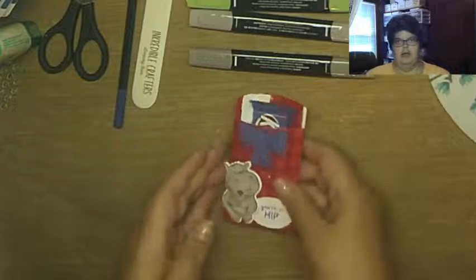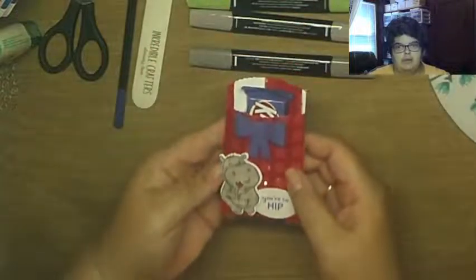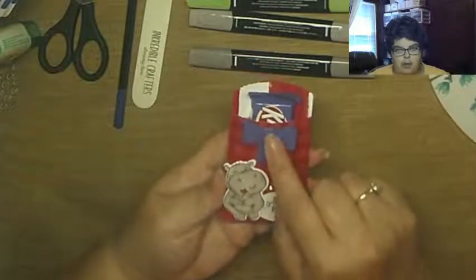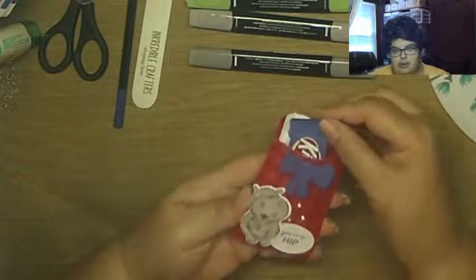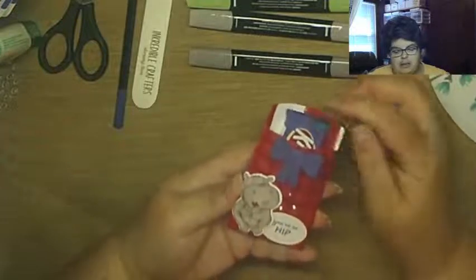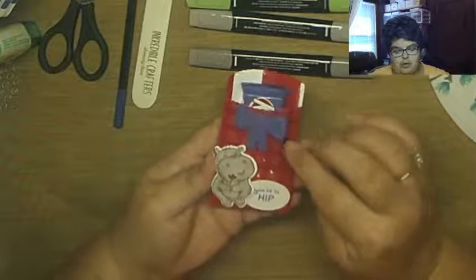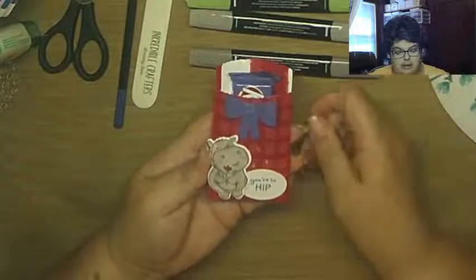This is what we're making today — how cute is this with the hippos! I absolutely love these hippos. We're using the sentiment and the hippo from the stamp set, we're going to make the bow, and put the little pocket envelope together. This is one of those blueberry Kit Kats — blueberry muffin — and it goes with orchid oasis beautifully. The colors we're using are real red, DSP from Gingham Cottage, and orchid oasis cardstock.